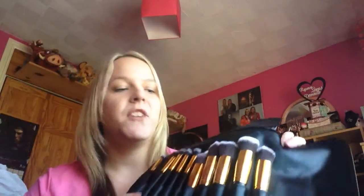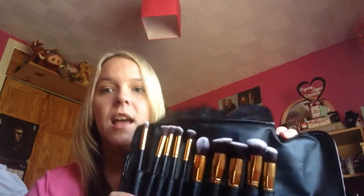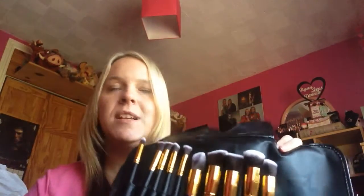The most important thing first: there are 10 brushes here, and on the website you can get them for $19.95. It's just Bowbell Beauty UK — you can check those out. Obviously lots of other brushes are available, but these are the ones I wanted to review.